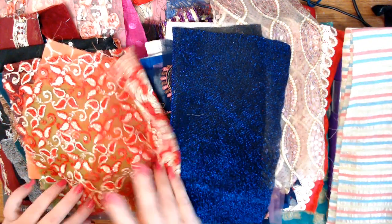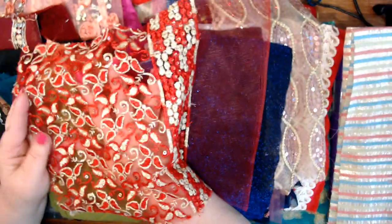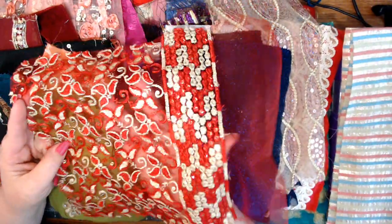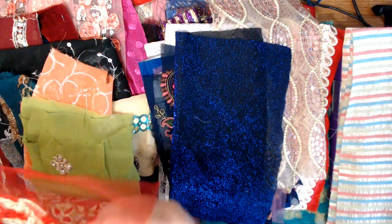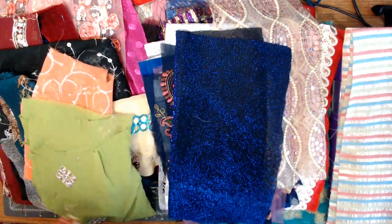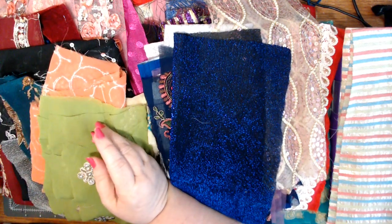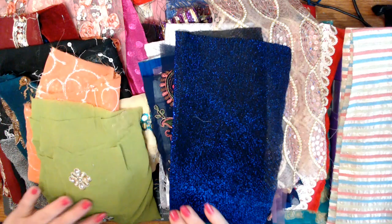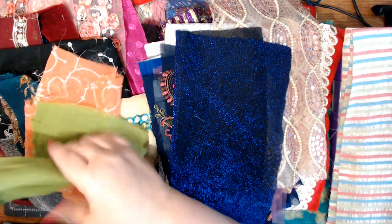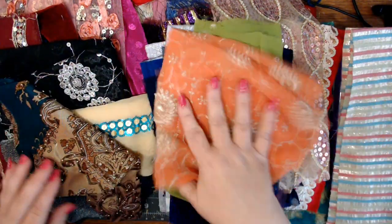These thin ones I tend to save more for fabric flips or something like that. So we're going to keep this one out as a fabric to use within a journal, not a cover. This one is pretty but again it's another really flimsy one.